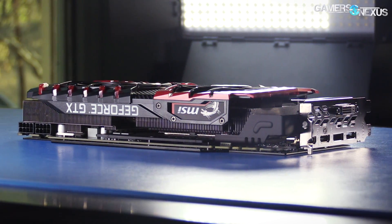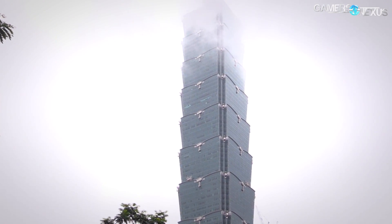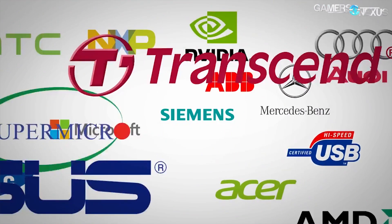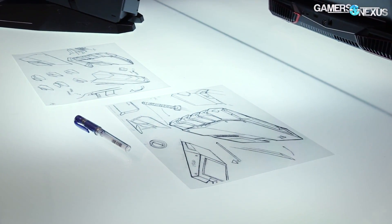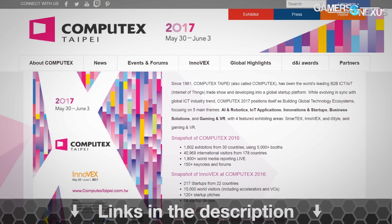Today we're reviewing the MSI 1080 Ti Gaming X for its thermal and gaming capabilities. This coverage is brought to you by the Computex Conference, which runs from May 30th to June 3rd in Taipei, Taiwan this year. Computex is the biggest event of the year for PC hardware and technology, where we preview the newest prototypes before they come to market. We highly recommend attending or following this event online. For industry professionals and enthusiasts, learn more at the link in the description below.